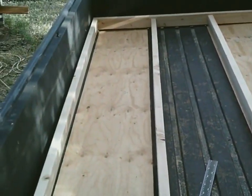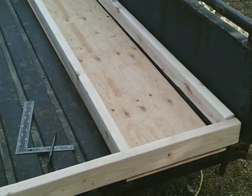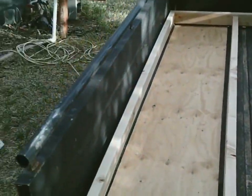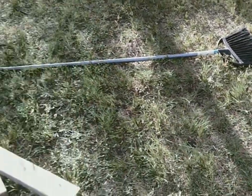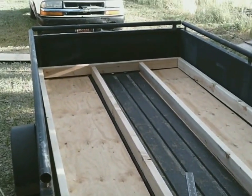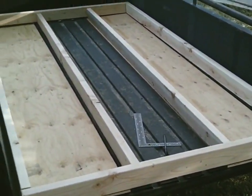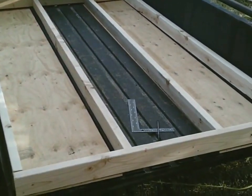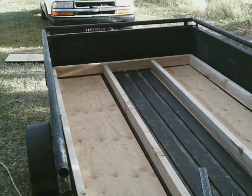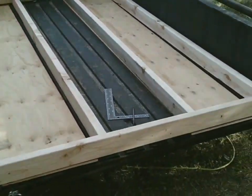The frame ends will be screwed together and then pulled out of the trailer since side panels can't be attached while it's inside. The plan is to work on the ground using blocks, put the full frame together there, and then slide it back into the trailer to finish the roofing. The next video will cover finished floor framing, sheathing, and sidewall panels being cut.